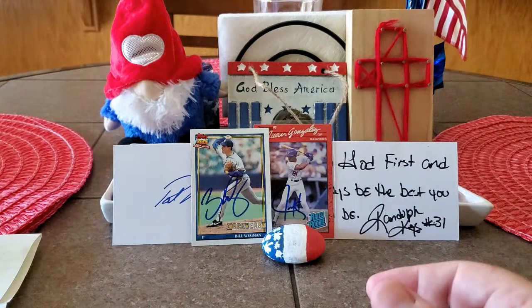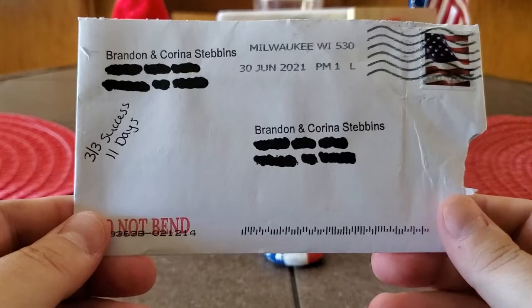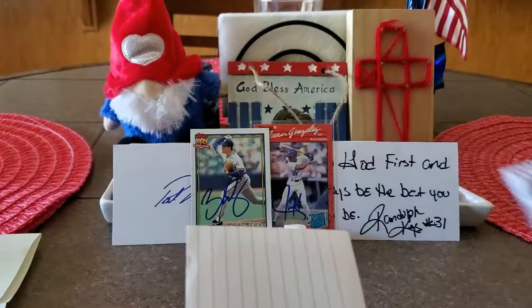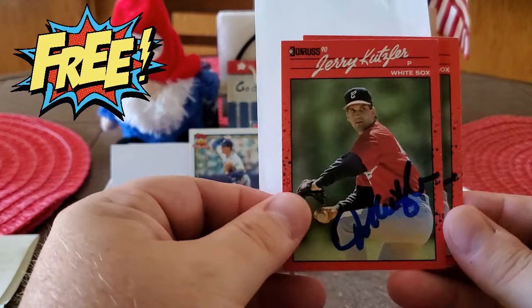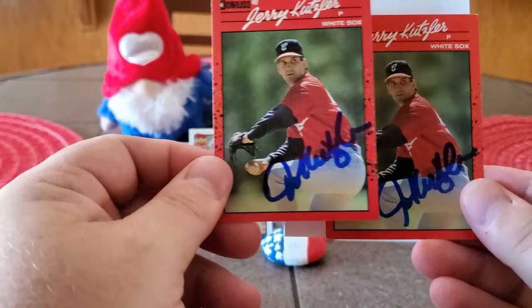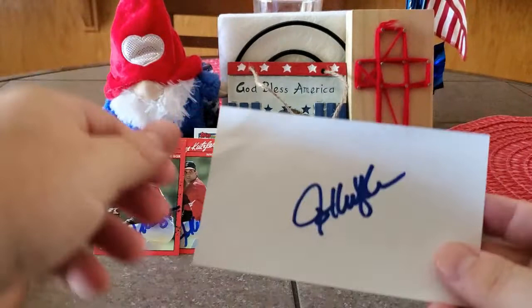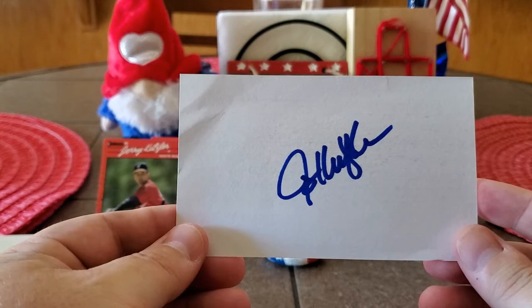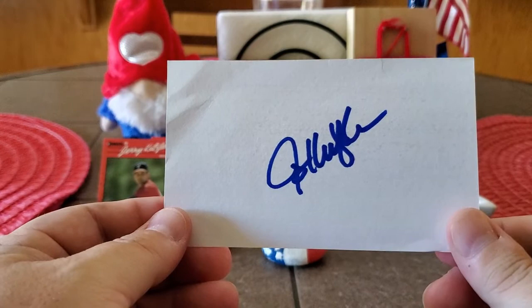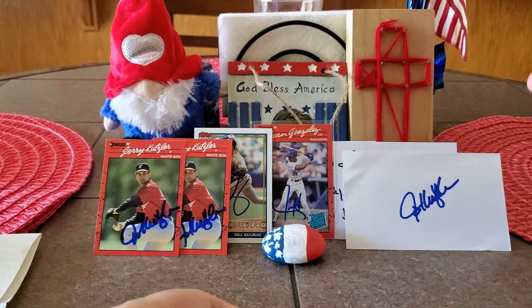Our next success is a three of three success in 11 days, coming out of Milwaukee, Wisconsin — Troy Kernan's neck of the woods. Fantastic signer here — we got back Mr. Jerry Kutzler. I got Mr. Kutzler on two 1990 Donruss cards. I already have him for the set so I'll see which one looks the best and have a couple others for trades. Mr. Kutzler was awesome enough to sign the index card as well. I've got to be well north of three or four hundred index cards now.